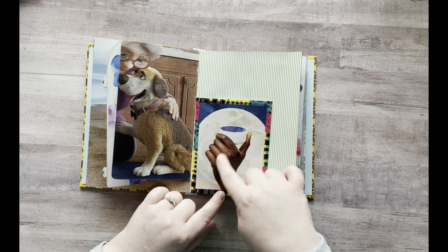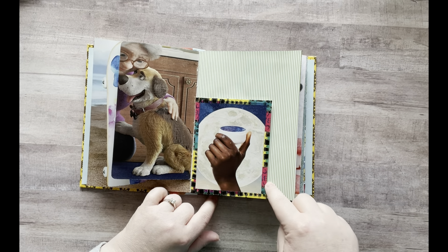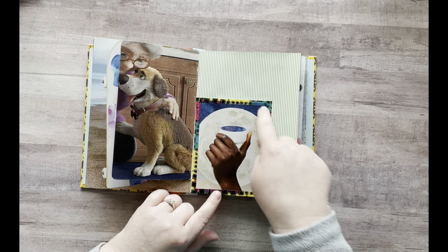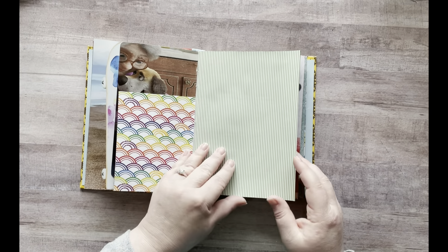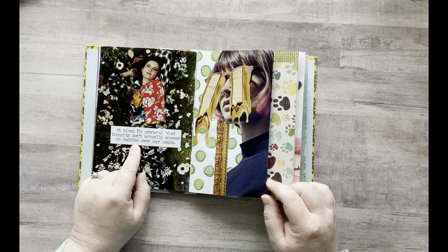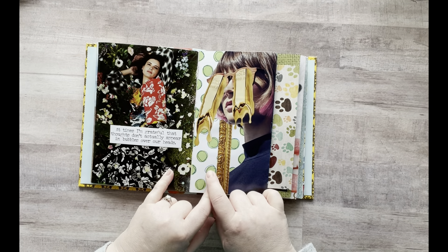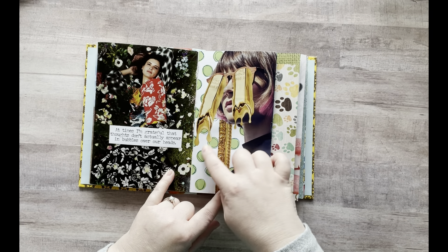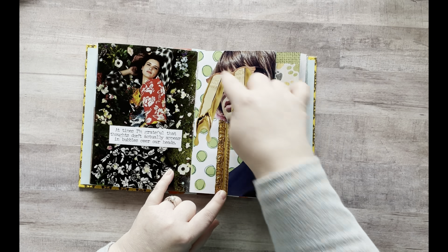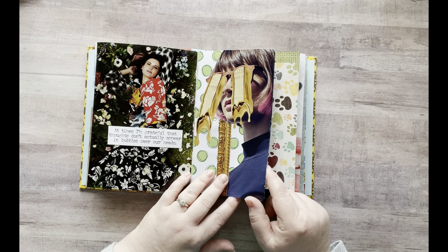And then this one came like this — it's already kind of collaged. I added some Delusions washi tape around the edges and I still have space to put stuff. This says: "At times I'm grateful that thoughts don't actually appear in bubbles over our heads." So true. And then this was scrapbook paper that had just green dots on it, and I went through and messily added some gold and blue around the circles just for more texture behind this lady.